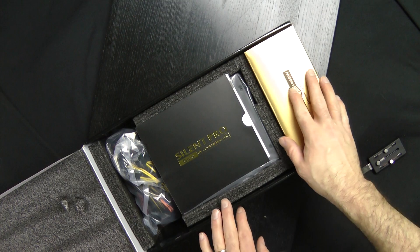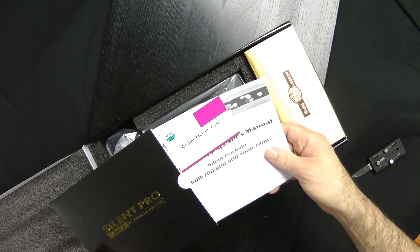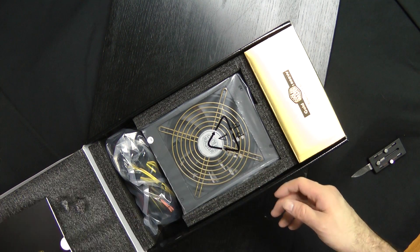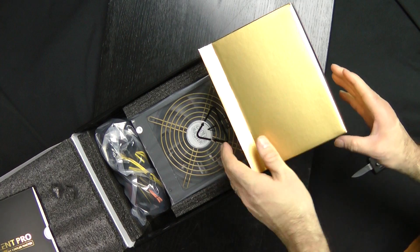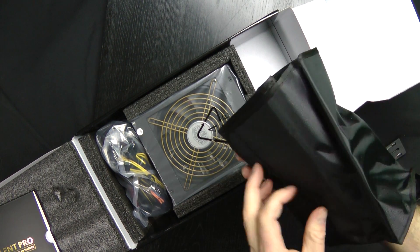Alright, here it is. Open it up. It's got a nice little card here with a business card and limited warranty. This is it. Looks like a fan. That opens up there. Looks like a cool case.